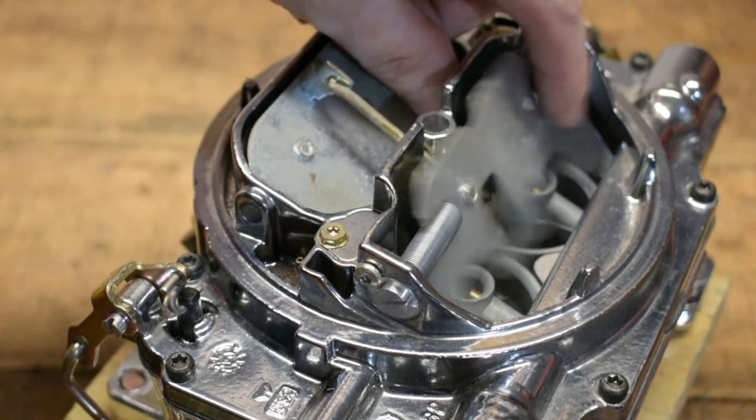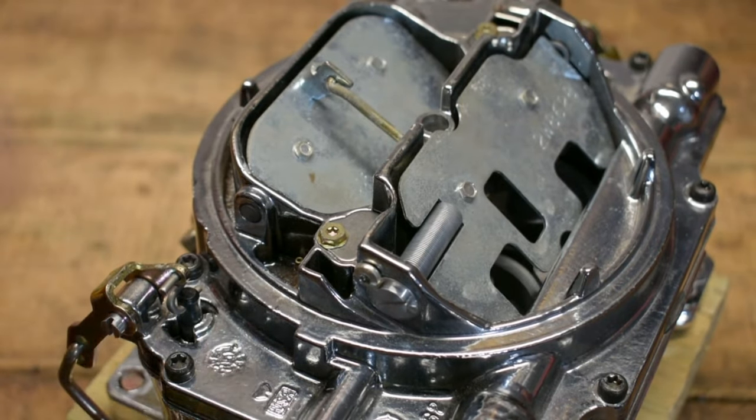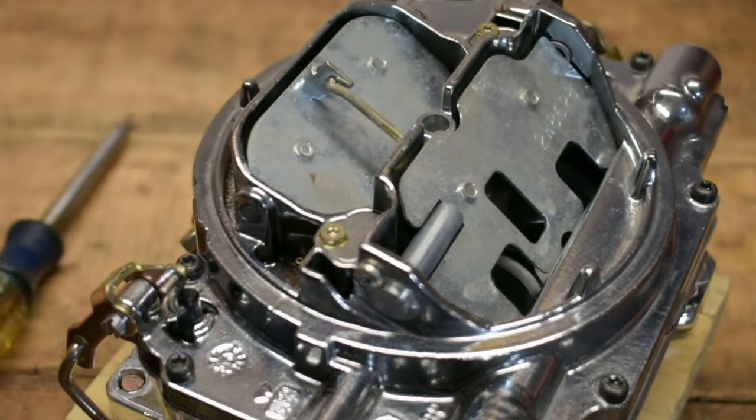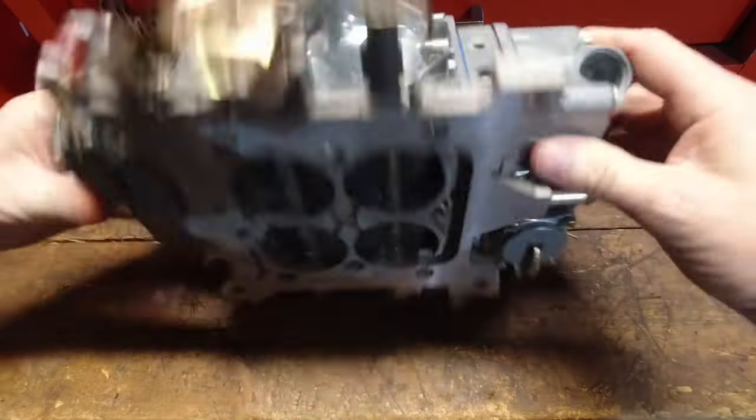What's happening when you get that hesitation at part throttle, low miles per hour, then rolling hard into full wide open throttle — typically it's a lean air-fuel situation. You're not getting enough fuel for the amount of air that is going through there.